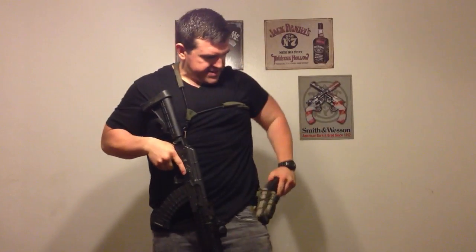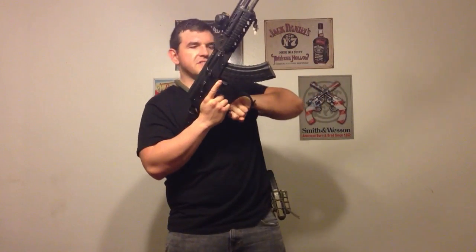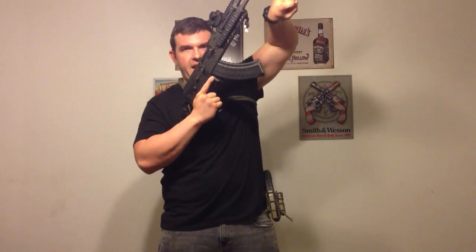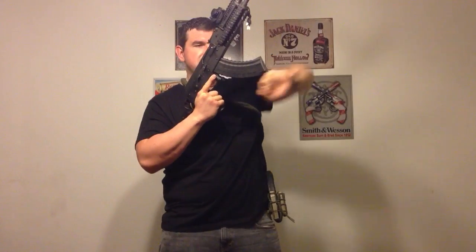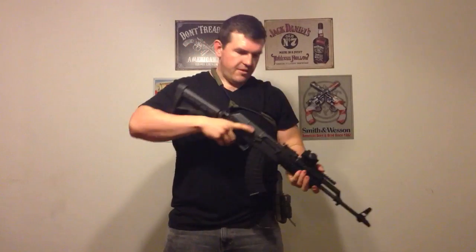A big part of why this works so fast is because generally when you're doing your other reloads you have a tendency to hit them really hard and your hand goes way out, wasting a bunch of movement and you've got to come back and find it. With that one it's just a little quick flip-flop and hitting your bolt back at it.